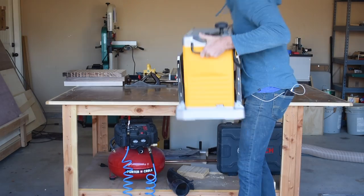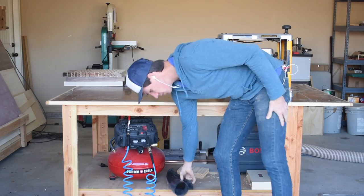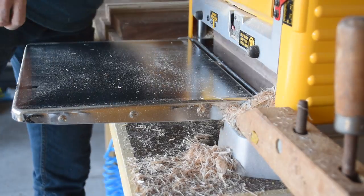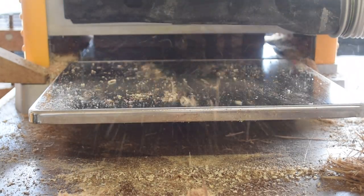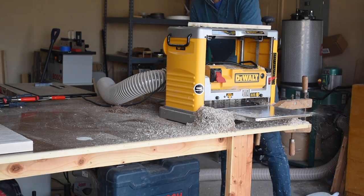I brought out my planer to start smoothing out each cutting board. Each board is just wide enough to fit in my planer — they're all about 12 by 18 inches. My dust collector couldn't handle all the shavings and it quickly clogged up, so I just turned it off so the planer wouldn't bog down and dealt with the giant mess it made.